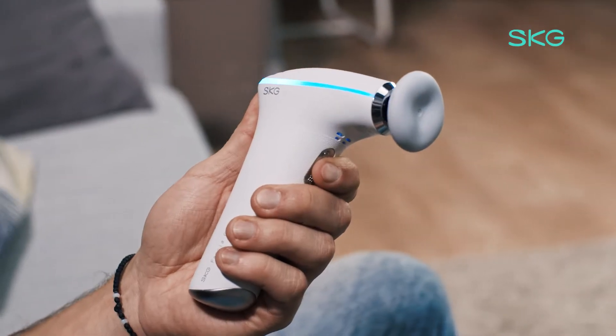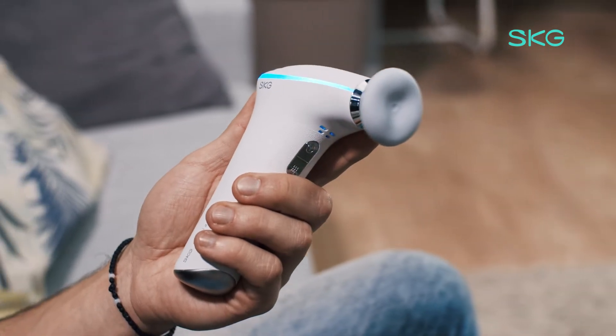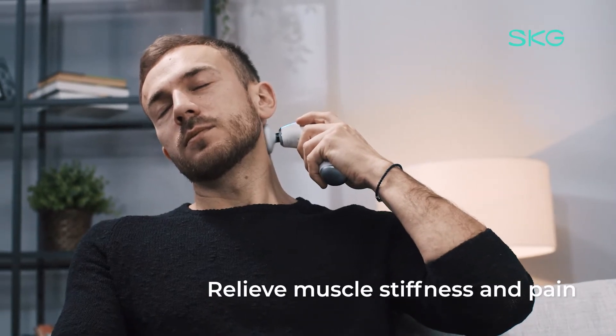After sitting for a long time in the office and concentrating on the computer, do you feel muscle stiffness and pain? Get deep relaxation for your muscles with the SKG F5 specific massage head that replicates hand massage.